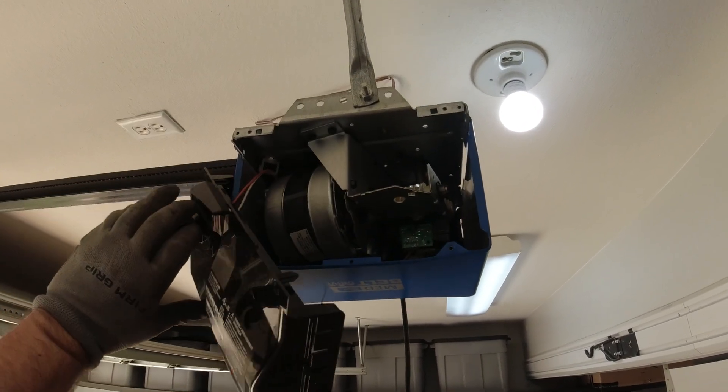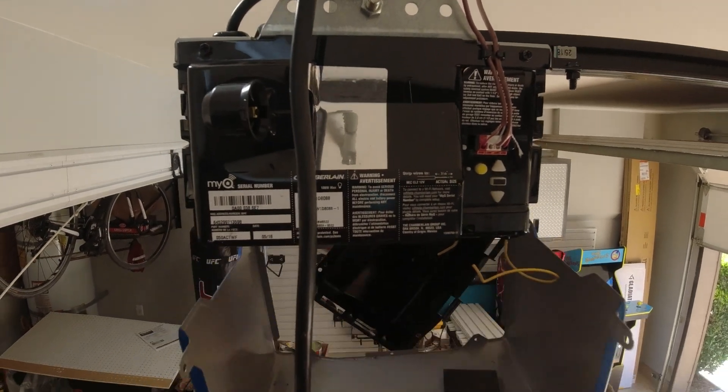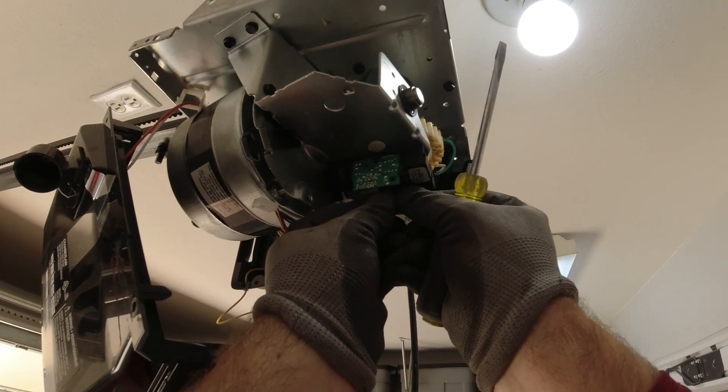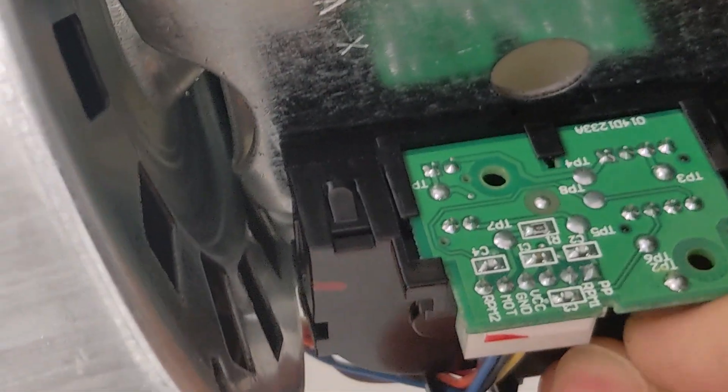From here, you can remove the light lens and the cover to the garage door opener. Once the opener is exposed, you can disconnect the wire harness and the E-clip to the travel module. Then gently press on the four tabs of the travel module to release it from the motor bracket — it's almost like disarming a bomb, just as fun, but not as dangerous.